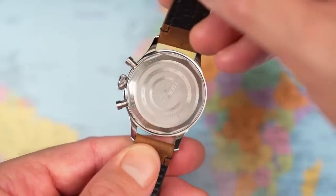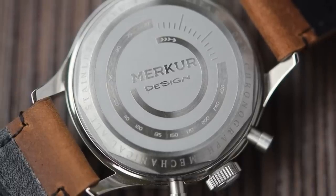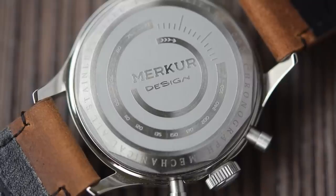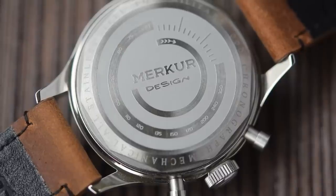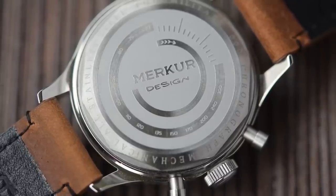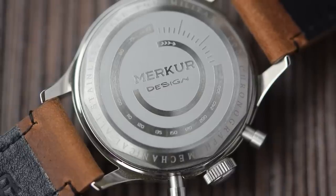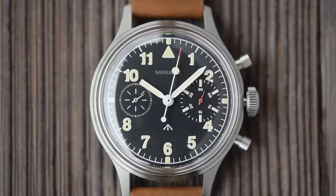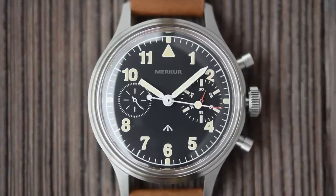Oh, they've put a solid case back on it. It is a rather nice looking solid case back, and I do mean solid — it has a certain amount of heft to it. Perhaps that's also a reason why it has 50 meters of water resistance rather than the 30 I would have expected from a Seagull 1963, for example. But one of the best bits about this movement is looking at it, and you can't look at it, which is a bit of a disappointment. But I am certainly not disappointed by how this watch looks — I think it just looks fantastic.